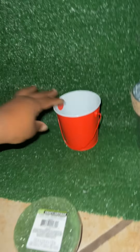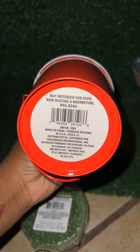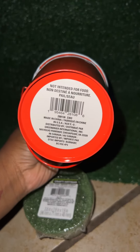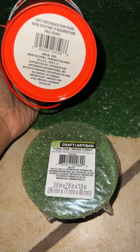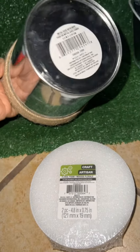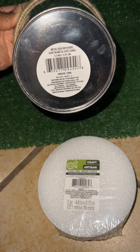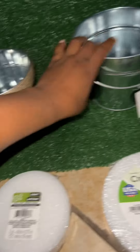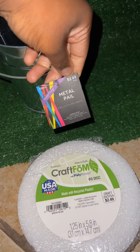I don't think it has a size on the can, but this is the bottom of the can that we use with the foam block for the small ones. This is the one for the medium, and this is the one for the large.